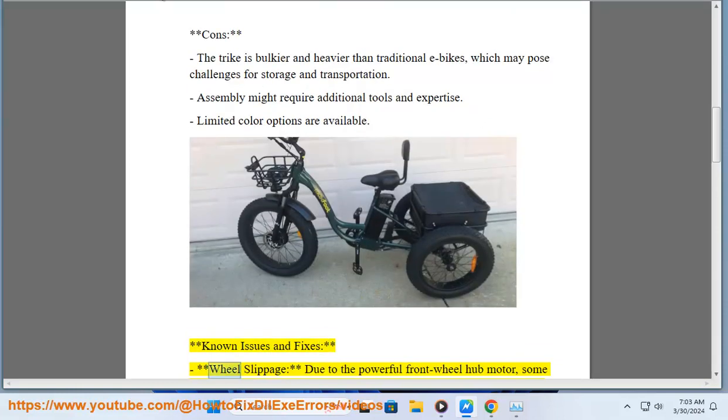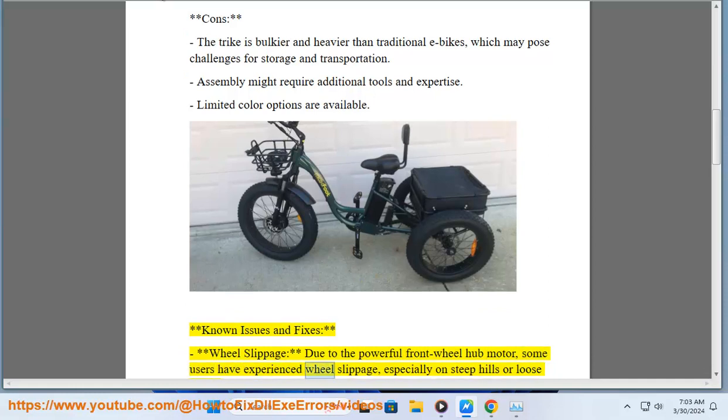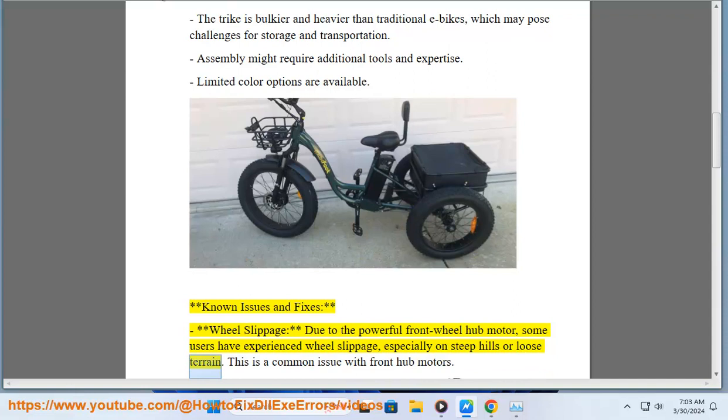Known issues and fixes: Wheel slippage — due to the powerful front wheel hub motor, some users have experienced wheel slippage, especially on steep hills or loose terrain. This is a common issue with front hub motors.